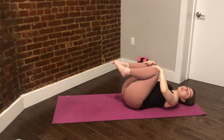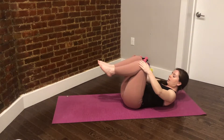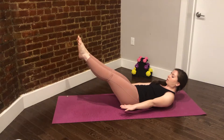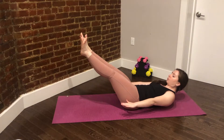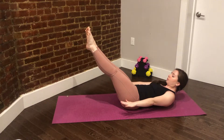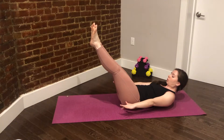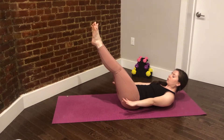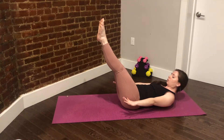From here we'll set up for a no-pumping hundred — ten deep breaths in our curled-up hundred position. So we'll lift the head, neck and shoulders, send the legs out, send the arms out and just breathe. Breathing in for five and out for five. Now while you hold this position, focus on the details: you're curling up, pulling the waist in even deeper every time you exhale, stretching those arms long, keeping your chest super wide open, your legs glued together in the center, stretching out long and strong.